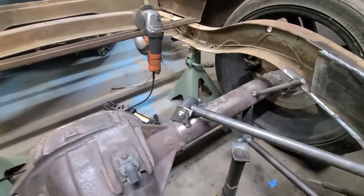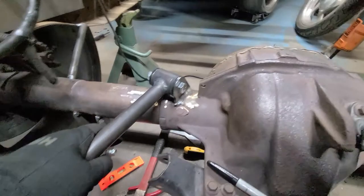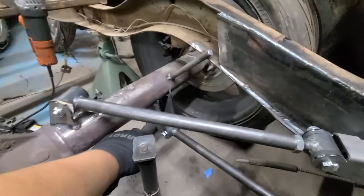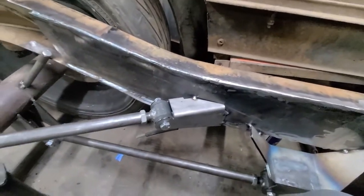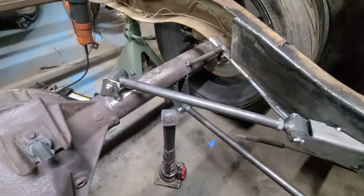I got this side tacked in, and this side is welded in. I'm going to go ahead and weld this side in, and then I'll probably start welding these pieces here. I'll either do that today or maybe tomorrow — I'm not sure. Let me start doing that.